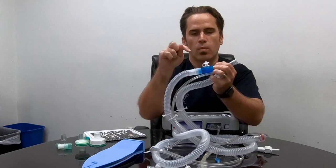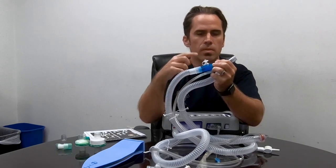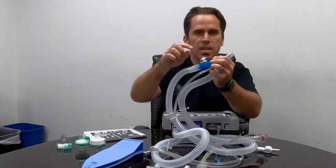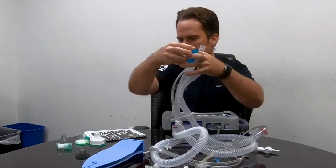We don't need to put the MDI adapter on every single patient — only on patients where we want to give a little bit more to open up their lungs. So we usually have this off.